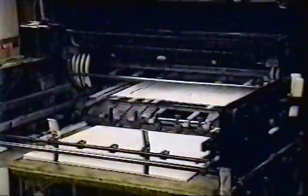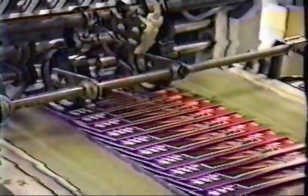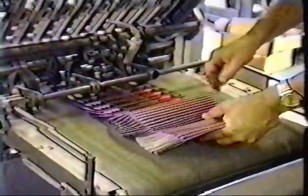Bindery may include numerous operations such as cutting, die cutting, foil stamping, embossing, folding, stitching, and gluing. All operations like the folder are capable of an infinite number of different results, depending on the setup.